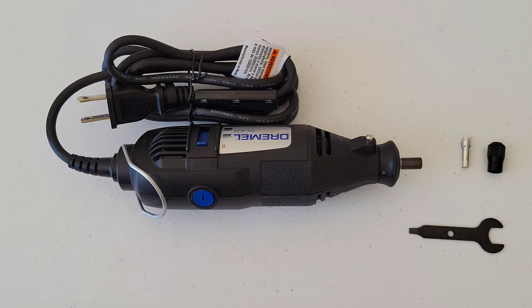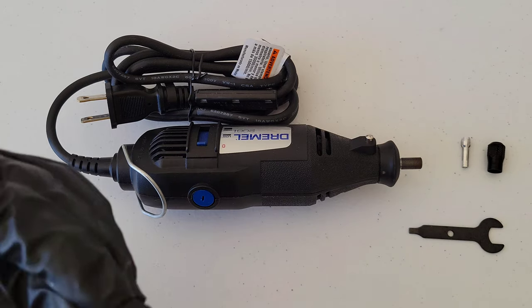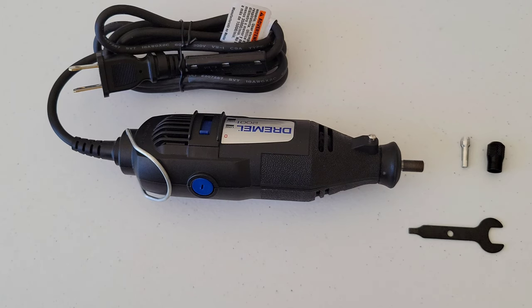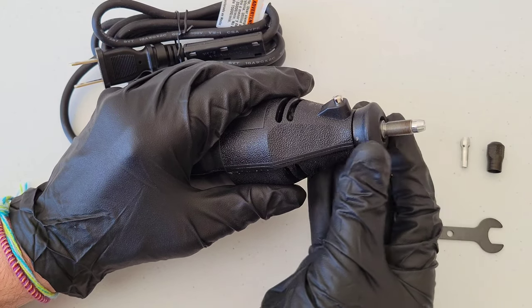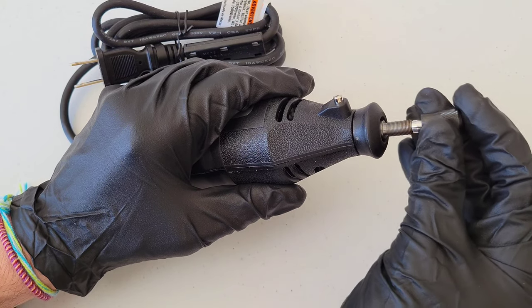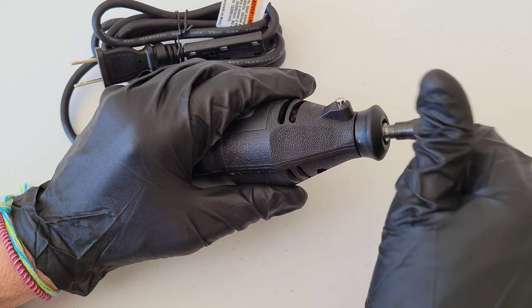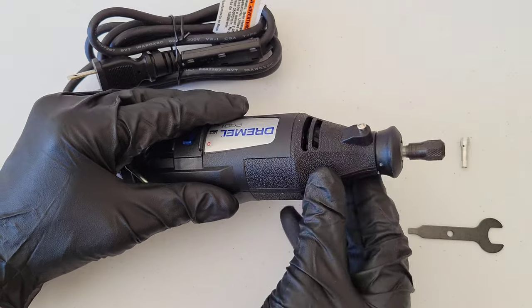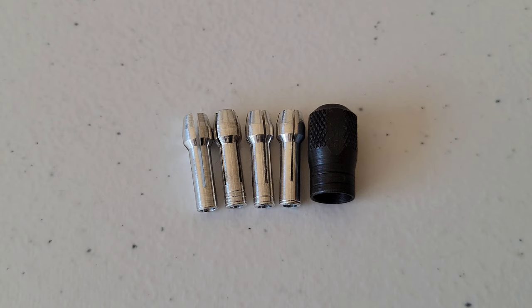Whenever you install a collet, make sure you use the proper size for the Dremel accessory you're using. In this example I'll use the 1/16 inch collet, which is the one with one ring at the bottom. Install it into the Dremel rotary tool, making sure it goes all the way down, then twist the collet nut back on. Then you can install your Dremel accessory and tighten it all the way down.